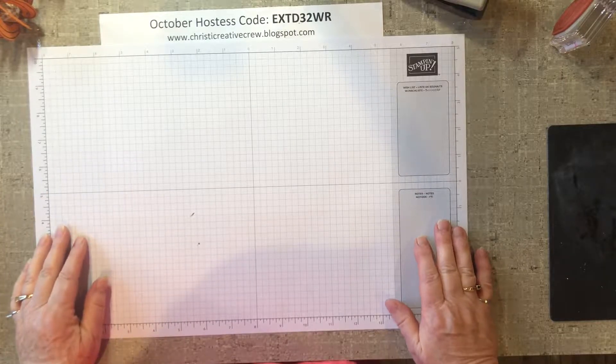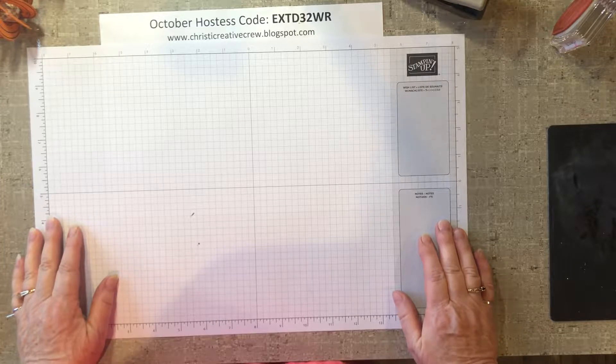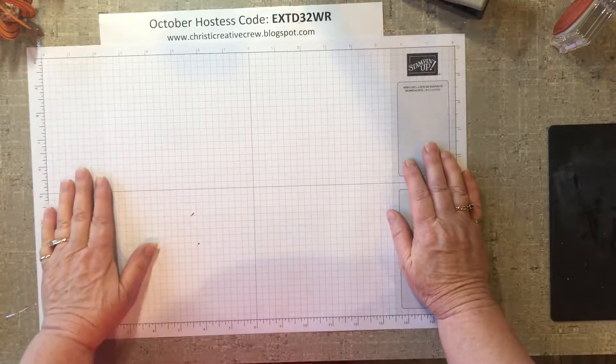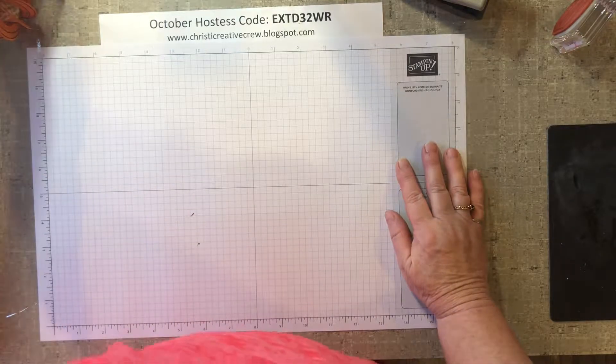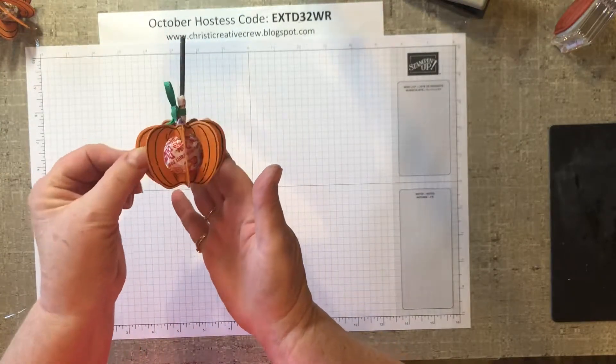Hello and welcome. I'm so glad you came to join me again today. My name is Christy Waite. I am an independent Stampin' Up! demonstrator from Michigan, and today we are going to be making this cute little pumpkin sucker treat.